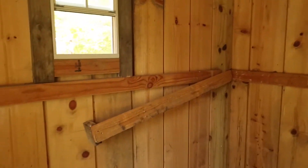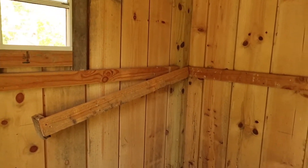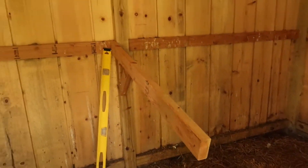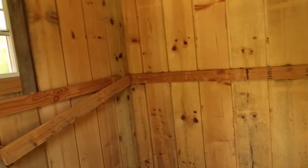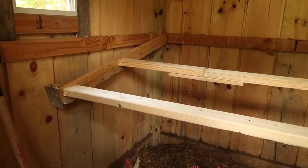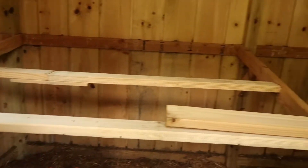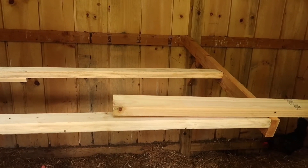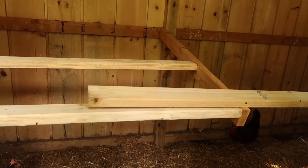I don't have enough lumber, so I'm just going to slant it and put it on top, which I probably should have done in the first place. I've changed my design idea and just gone straight with it. Hopefully that's good enough for the chickens — I think it should be.